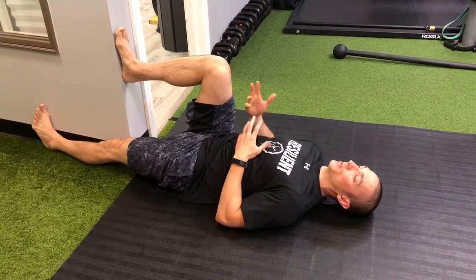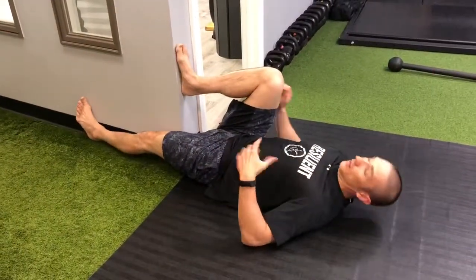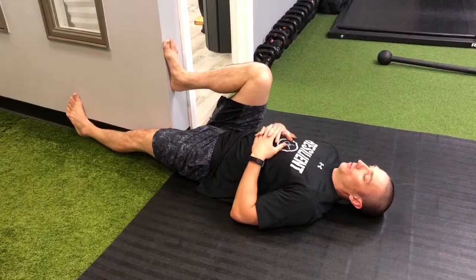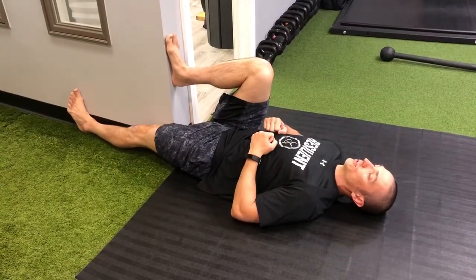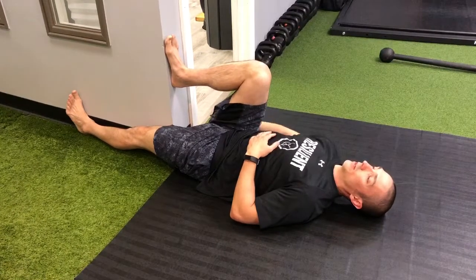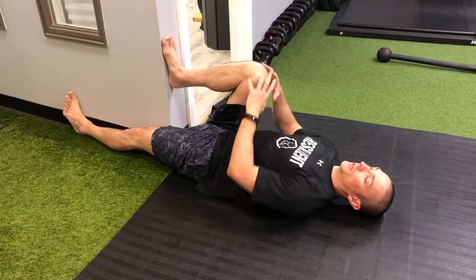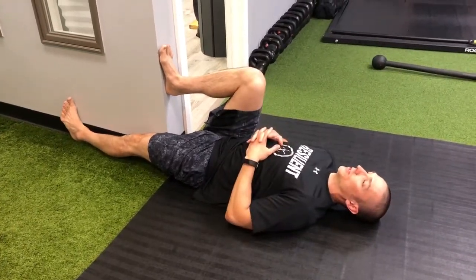When you can go to 100% pain-free, then you get closer to the wall, inch by inch, everything being the same. The pressure's through the heel. We want to get back here working, but we're going to have to be gentle around the knee because the knee is going to be the first thing that wants to talk to you.